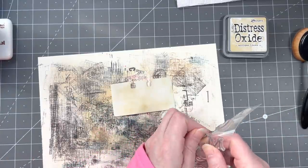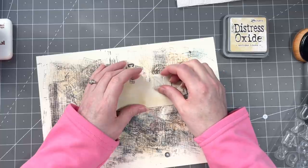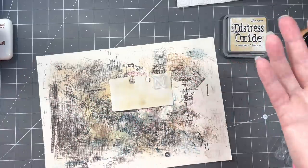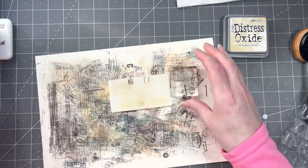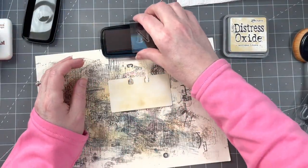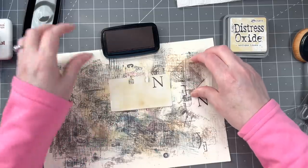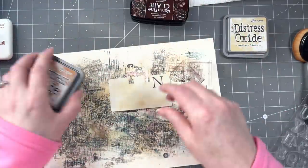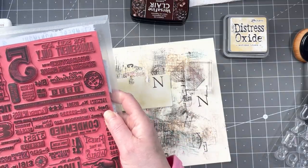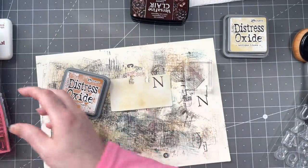The letter N is going in the right-hand corner. I'm also going to have a small O here so it also says 'number' — that's the idea. I'm going to use the darkest color, which in this case is pine cone. 'Number' — there you go. Lots of stamping for this project. Of course there's an O somewhere. For now I'm just going to take out all the number stamps I can find.